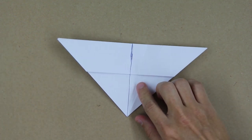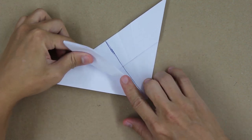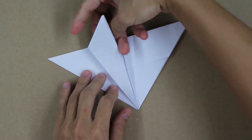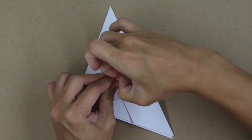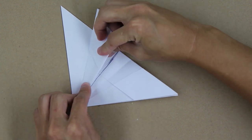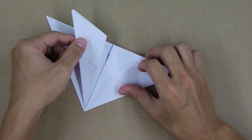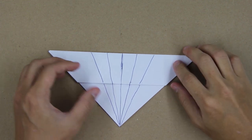Now we're going to do the same thing on the other side. Fold like this, fold strongly, unfold the paper, reverse fold, fold strongly again. Now fold here, this line up to the middle line, and the model will look like this. Unfold everything and this should be the result — the lines should look like this right now.